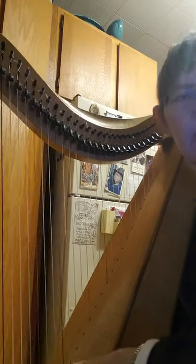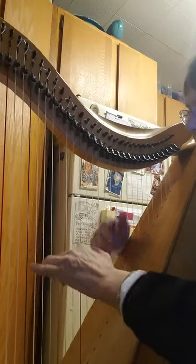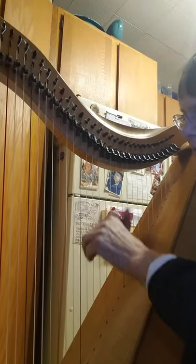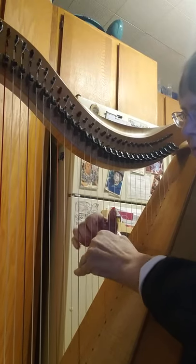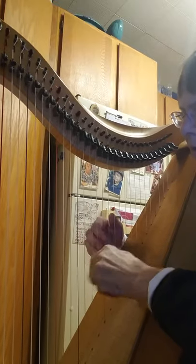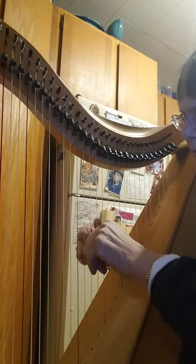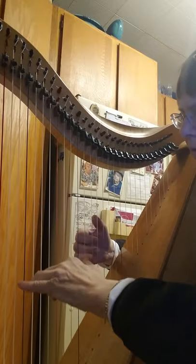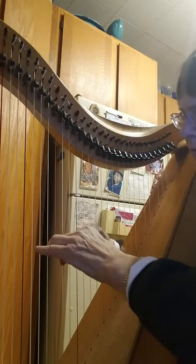Okay, that's kind of sloppy, but I haven't played it for a long time. Now I'll play it and I'm going to add a couple of left-hand chords. And then it's the second part.